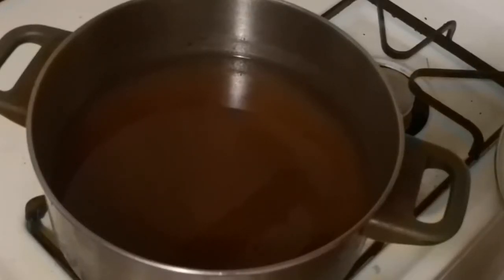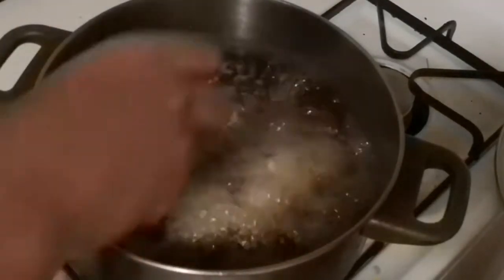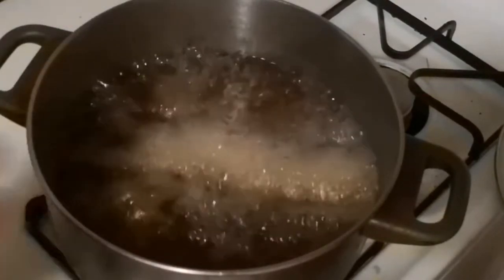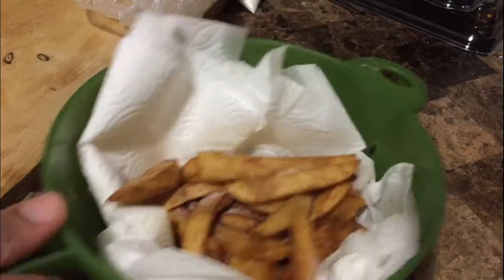For the fries, it's the same process as the chicken, minus the flour. Drop them in slowly, away from you, and wait about five to six minutes until they're all crispy. Then drag them out, drain them a little bit, throw them into a strainer, and season the fries with salt — and that's it.